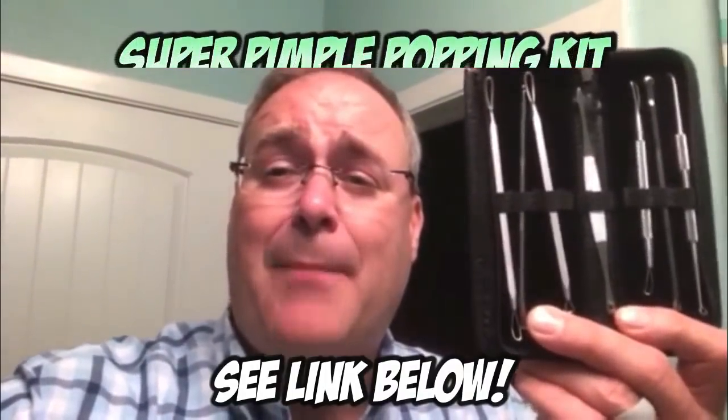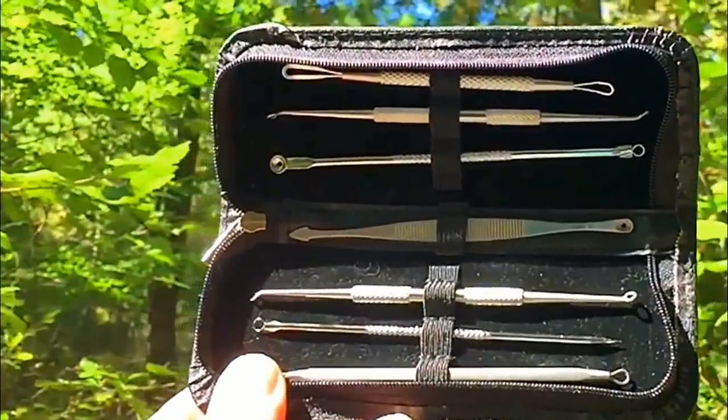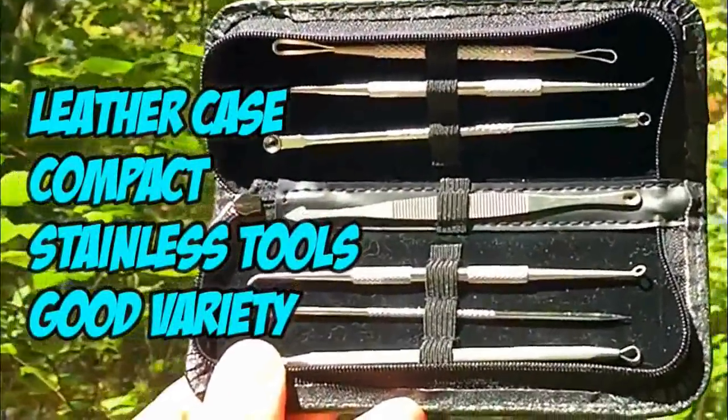Hey guys, Dr. Gilmore here. Thanks for watching our videos. If you like pimple popping and you've always wanted to do your own pimple popping, we've got just what you need — the Super Pimple Popping Kit has everything you need to get the job done right. The instructions for getting your own Super Pimple Popping Kit are in the video description box below. Thanks again for watching.